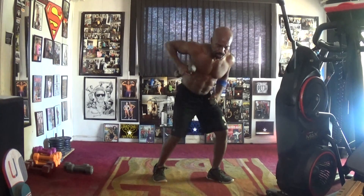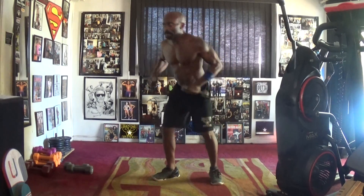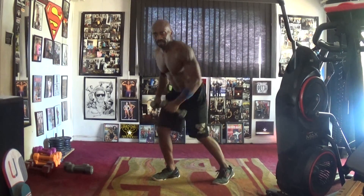Pull it in — one, two, three, four, five, six, seven. Switching up, big time. One, two, three, four, five, six, seven. Coming up, big time. One, two, three, four, five, six, seven.